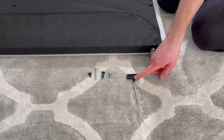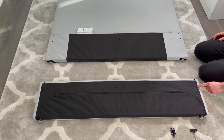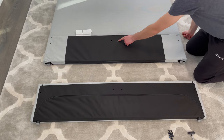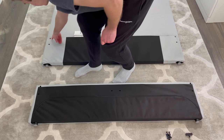Then grab 12 of these short black screws and screw them into each of these 12 holes. Just make sure you don't screw them all the way in — it should look something like this.